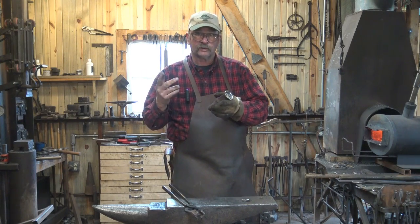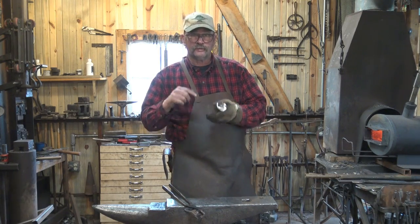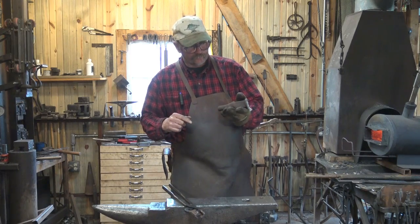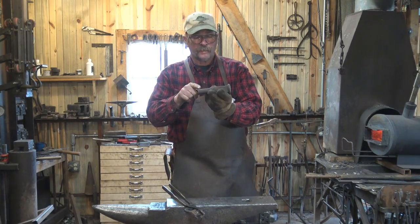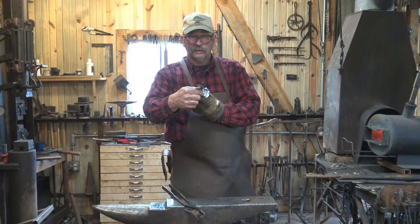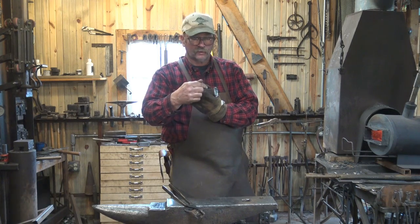Chop saw, angle grinder, some sort of a big cut-off saw — I think this would ruin your band saw blades, so to use sucker rod it might be a requirement to have some sort of a big saw. I've cut off a piece, left enough to make our tool on top and enough to get a good hardy shank on the bottom. This flange will probably create a cold shut in the hardy shank, but down there it's just ballast — it makes for a heavier tool and it's less likely to rock around in the hardy hole.